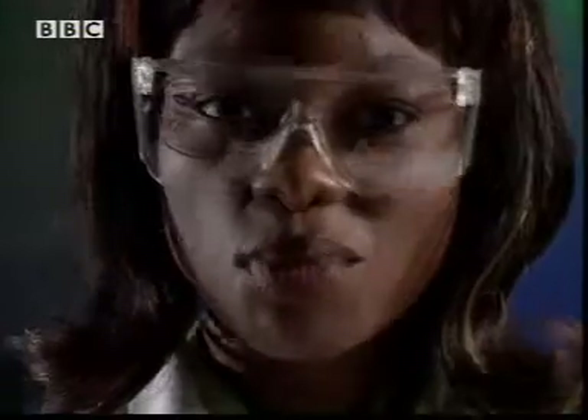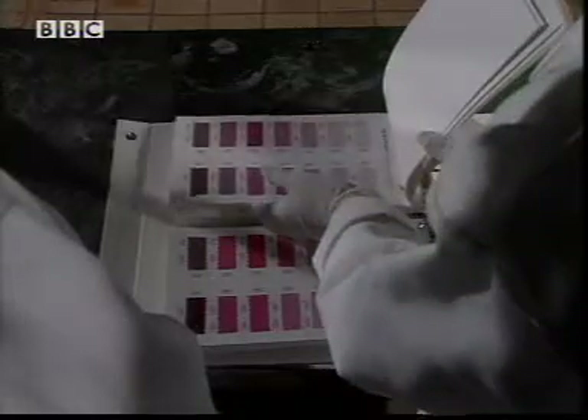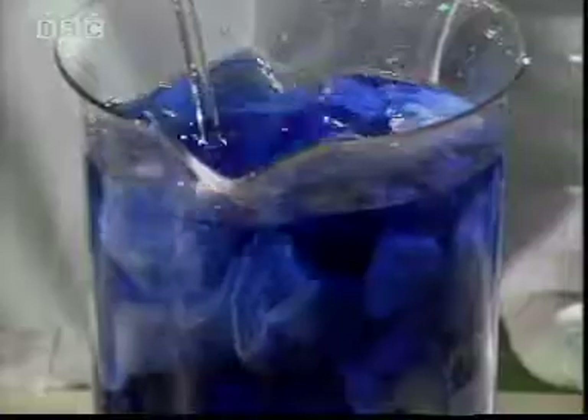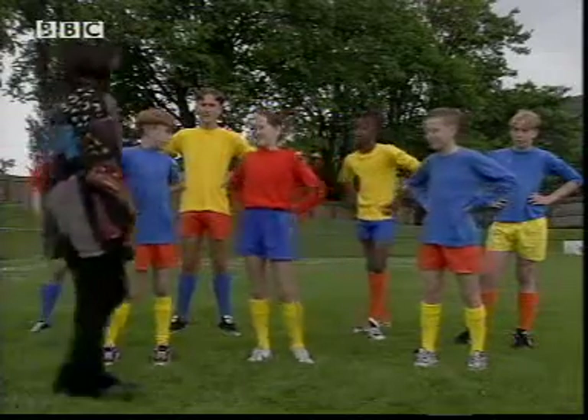That just leaves us one more colour to choose. So, I think I'm going to dye the shirt blue. That should do it. Now to finish them off. Wow, you're looking a lot more colourful now. What do you think? It's better than white. It's a bit bright — but it's better than white.